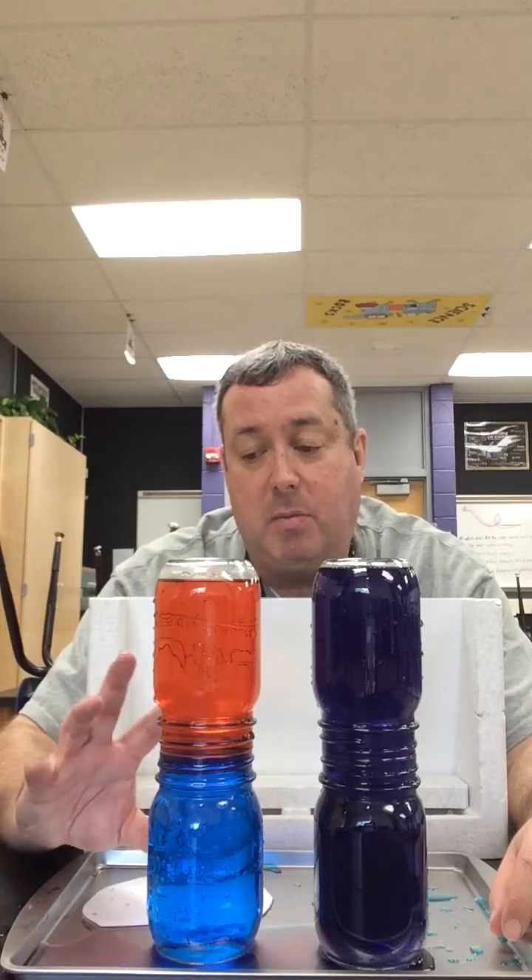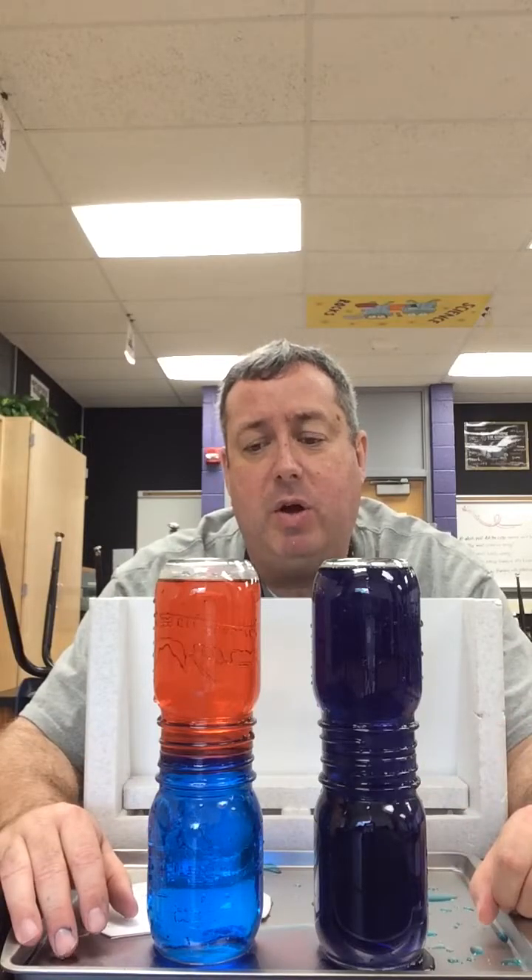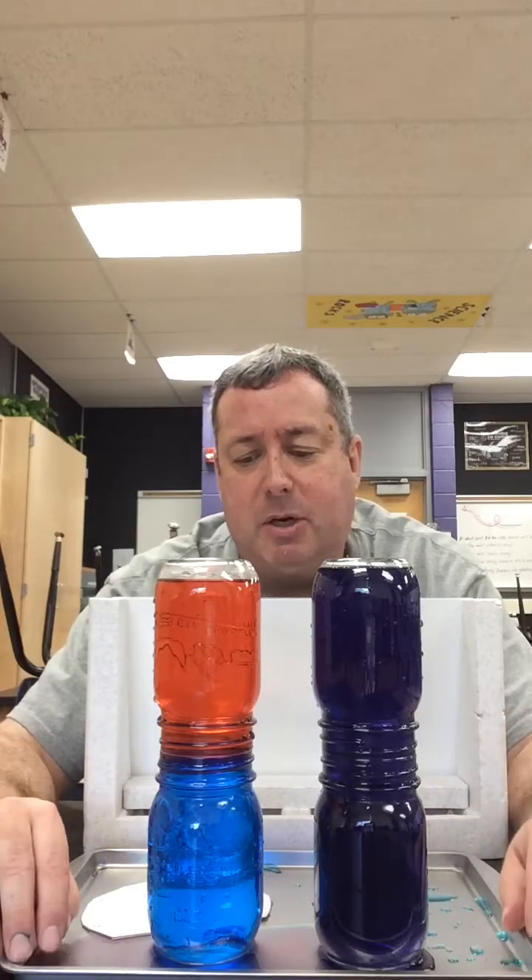Heat rises and cold sinks — that's true. But why does heat rise and cold sink? The reason is because of the particles, the molecules, and how they move around. It has to do with thermal energy. When you have a lot of thermal energy, those particles are moving very, very fast. They're bumping up against each other and spreading out as much as possible, so it's less dense.